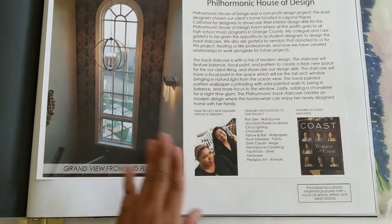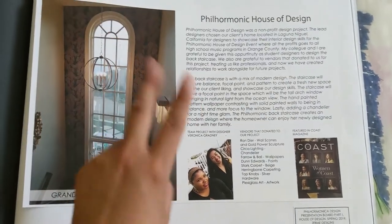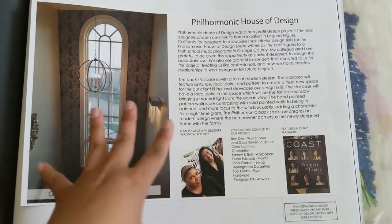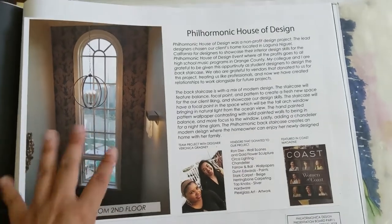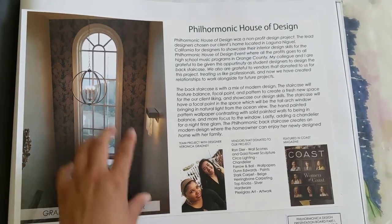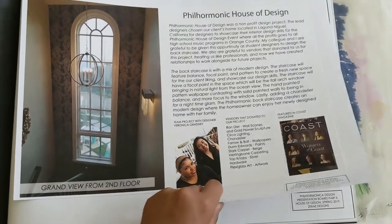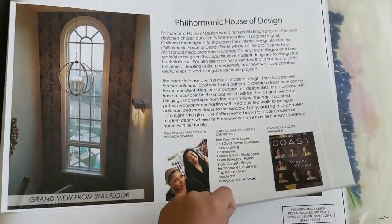Oh, this one was really fun. So this is when I first met Veronica — or let's call her V, well I do call her V. So we worked on the Philharmonic House of Design, Laguna Niguel. And we got lucky that they gave us the staircase design. So this was a non-profit organization kind of thing — it was like all the money people go to the tour, it goes to all the high schools of Orange County in the music program. So we did this one for volunteer, and we want to thank our vendors for donating for this project. We really appreciate it, especially for us as students.